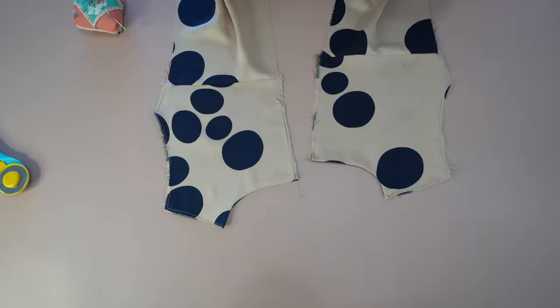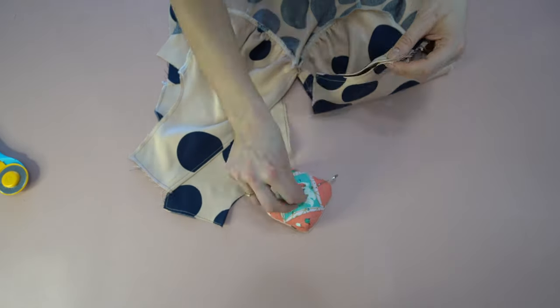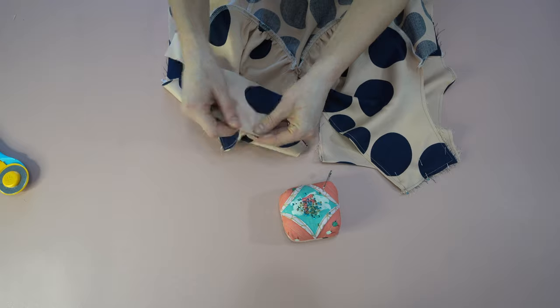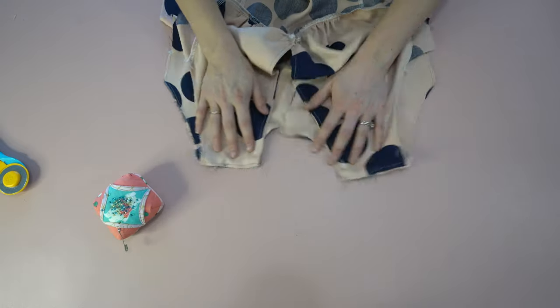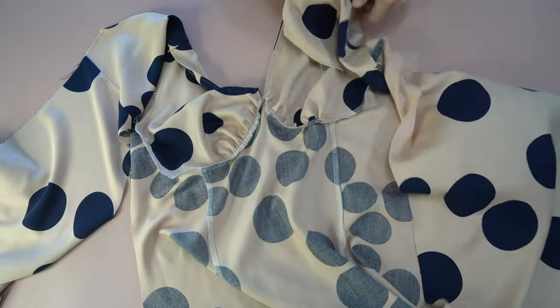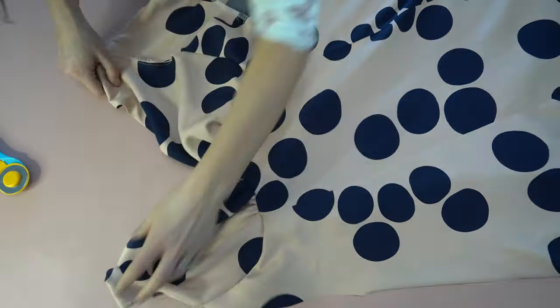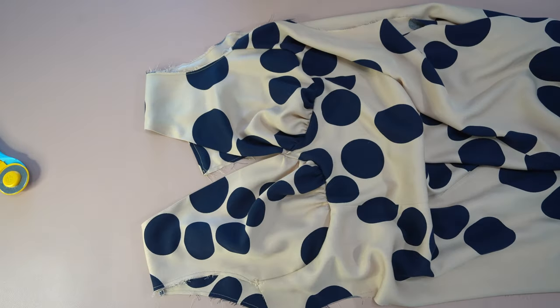Now for the shoulders, which is step four. With this we are going to attach the front and the back bodice at the shoulder seams — very simple and what you do on the vast majority of garments. I stitched it, serged the edges to finish like the rest of the dress, then pressed it and it should look just like so.